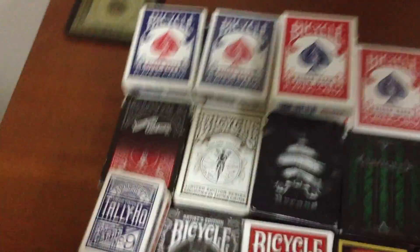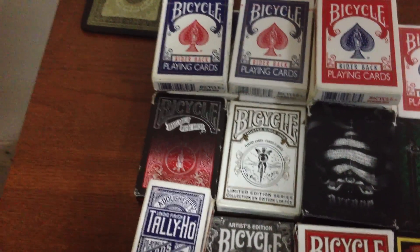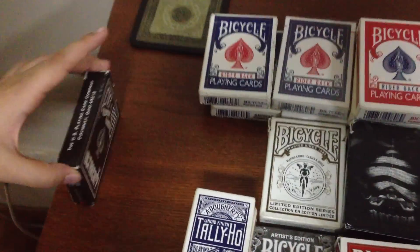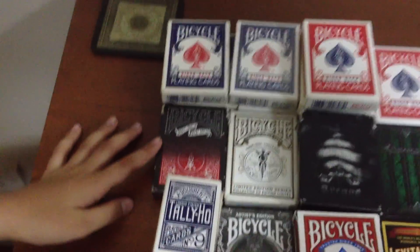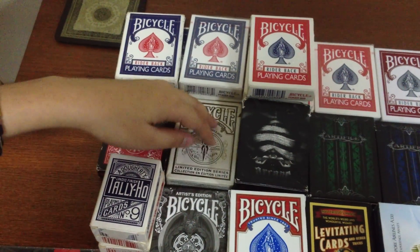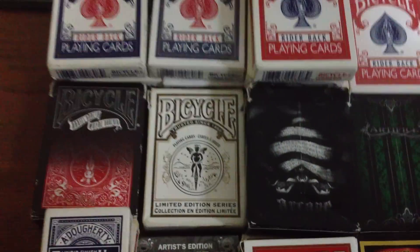Next we've got the Ultra Gaff deck. Now for new people, those who are new to cards, you might think what a waste of money. But overall, the Ultra Gaff is an amazing deck, and you can do so many tricks with it, fool your friends, and have a good time overall. Also, in a while we will be releasing some tutorials to some of the Ultra Gaff tricks, so if you're looking for any of those.